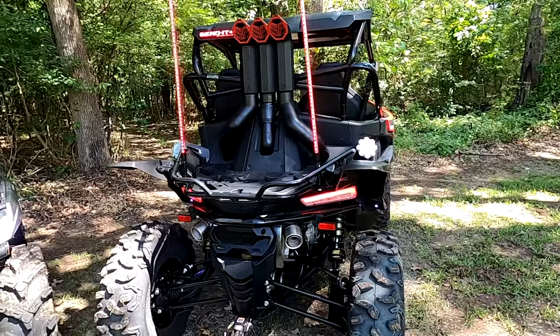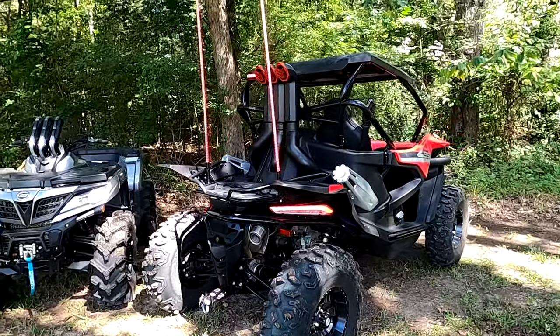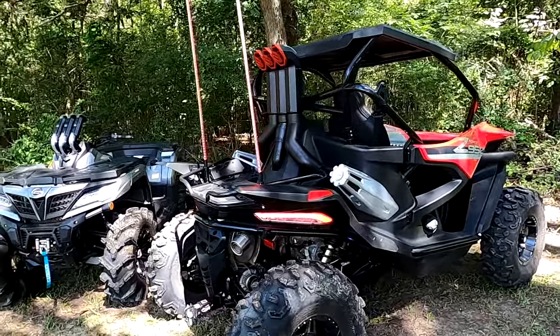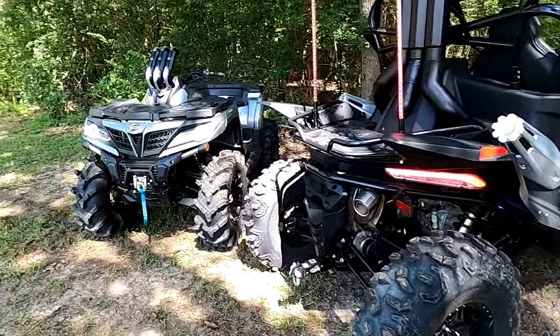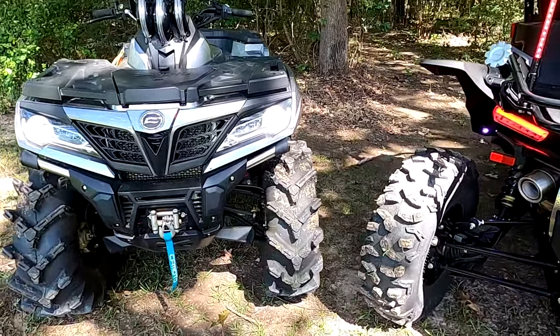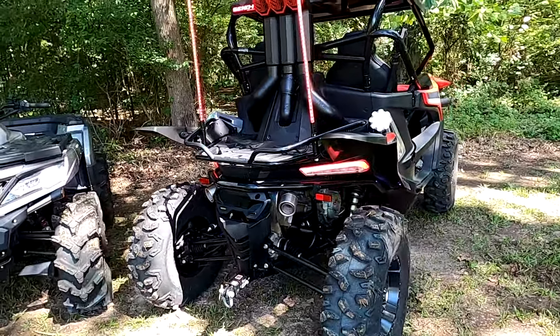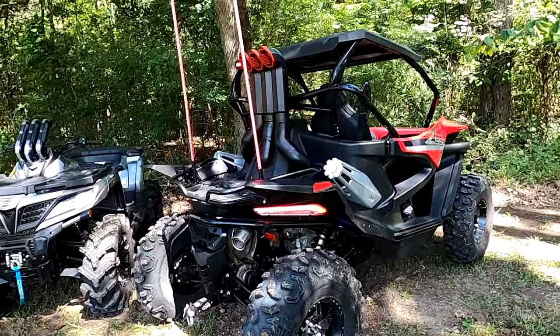This weekend we'll have to run the 32-inch Rock Tains, but I do have some 32-inch by 10 by 15 Cryptids on the way and hopefully they'll be here in time for Barnyard Mud Boggers.